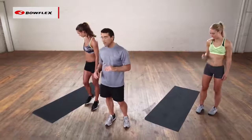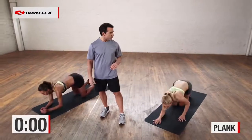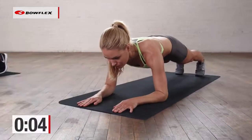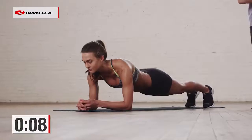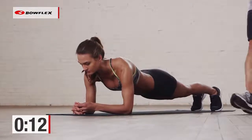So we're going to go right down to the mat. We're going to start with a plank and just hold that for 30 seconds. Perfectly straight line from the shoulders down through the toes — they're holding that.